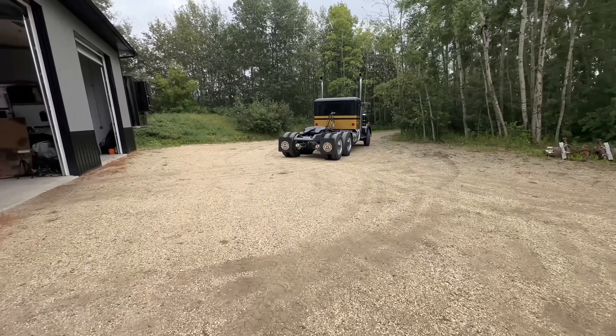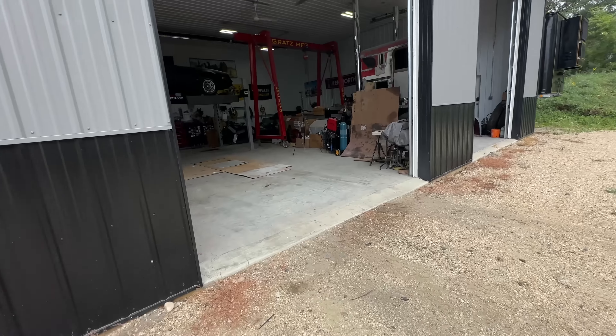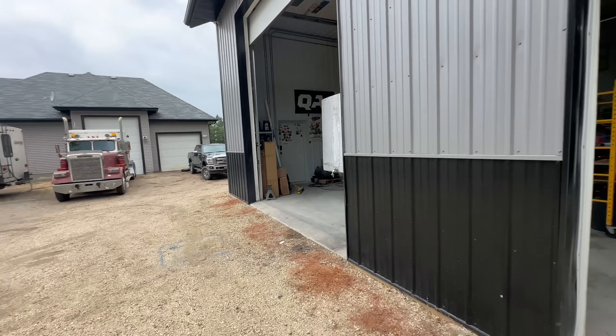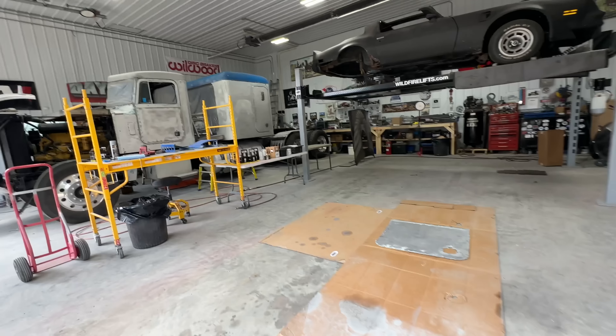There goes my daughter and her hot rod Lincoln. Hello again, welcome back to Twin Stick Garage, where I've got way too many projects and not enough Saturdays. But old Twin Sticks never gives up.